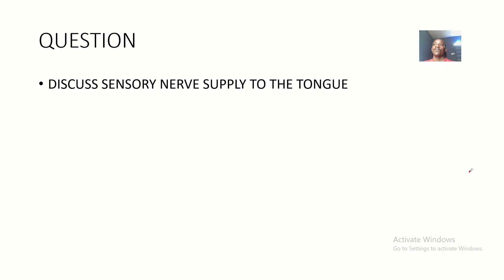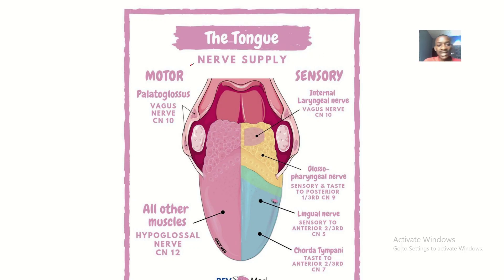We previously spoke about the motor innervation of the muscles of the tongue. Now we'll be talking about the sensory innervation to the tongue. The motor supply covers muscle activity like twisting your tongue, licking, and so on. Now we're looking at the nerves that take up sensations — taste and everything — back to the brain, so you know that what you're eating is sweet, bitter, or umami. On this diagram, the motor supply is on one side and the sensory supply is on the other.